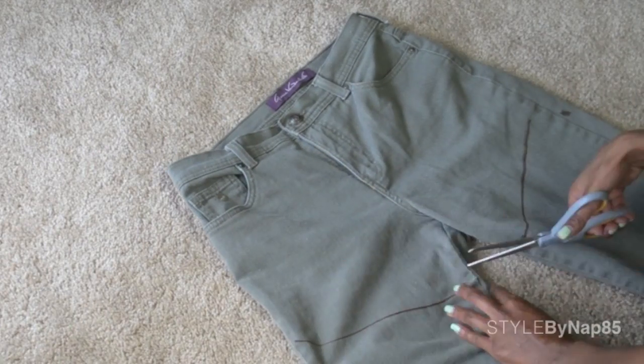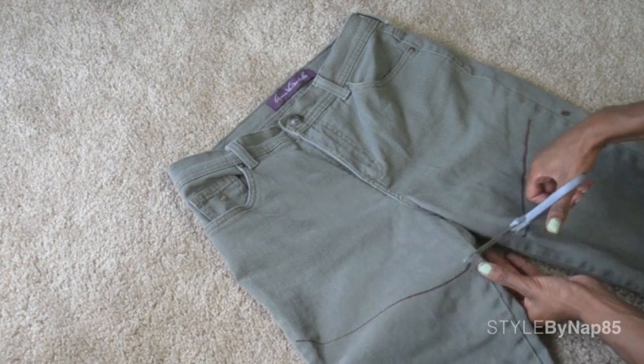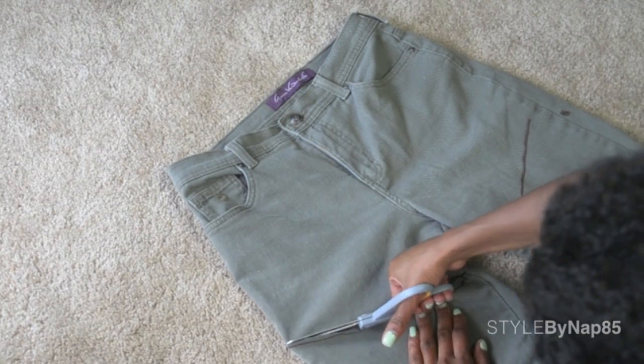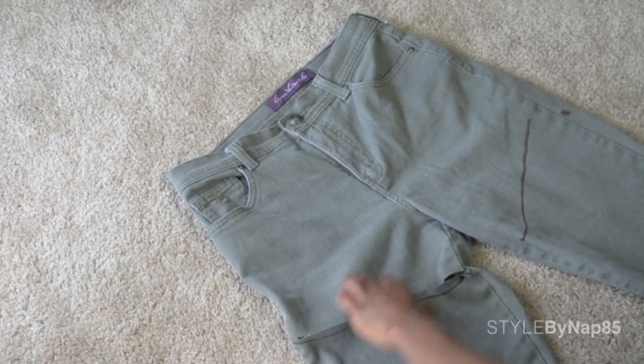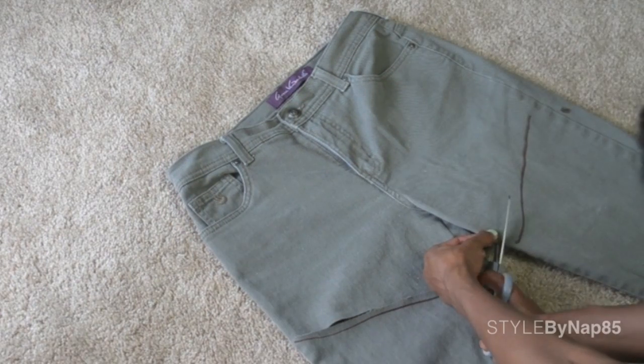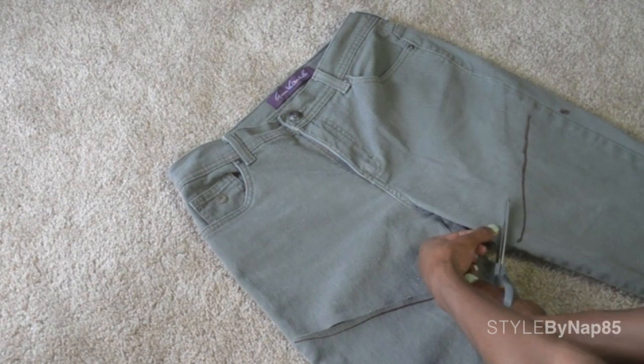Grab some scissors and make a small incision in the inside of one leg. Then poke your scissors through that hole and cut the top fabric, not the bottom, making sure you cut over that marker line. Then do the same thing on the other side, trying to match up the lines as evenly as possible so both legs are the same length.